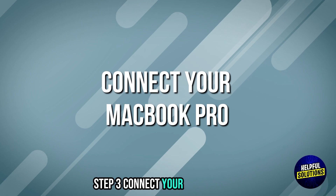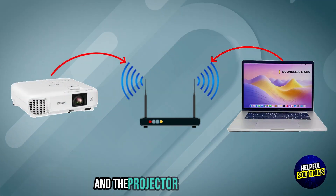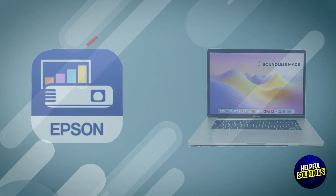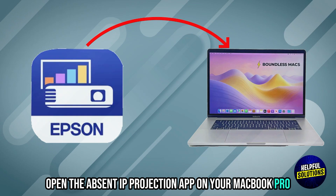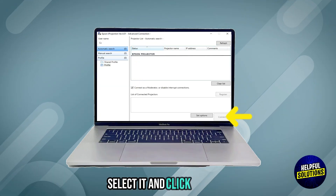Step 3: Connect your MacBook Pro. Ensure both your MacBook Pro and the projector are connected to the same Wi-Fi network. Open the Epson iProjection app on your MacBook Pro. The app should detect the projector — select it and click Connect.